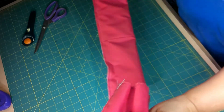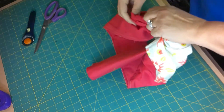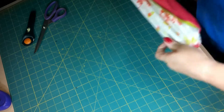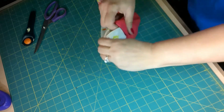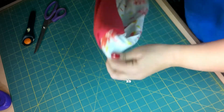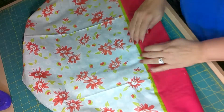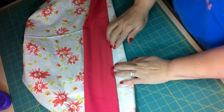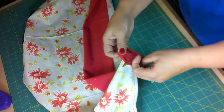Now we have the whole thing encased. We're going to reach in here and pull out the fabric. And this is the magic of this pillowcase. So now that it's open, you can see my little band, see the fabric, and here's the back side — it's completely enclosed. And that's because we did what's called a French seam.